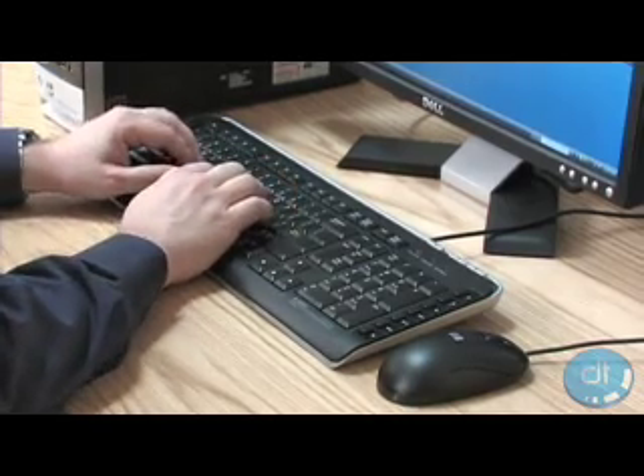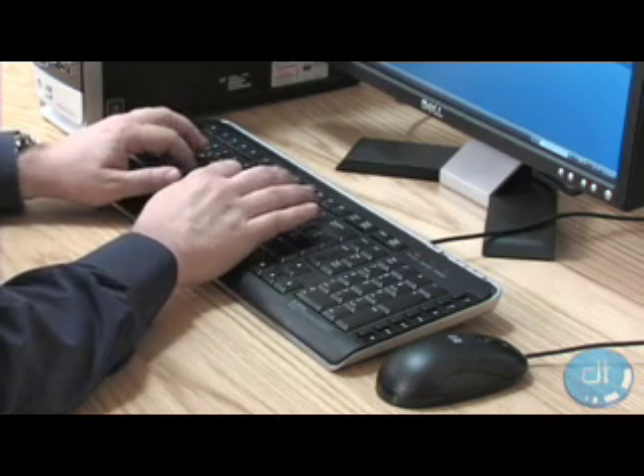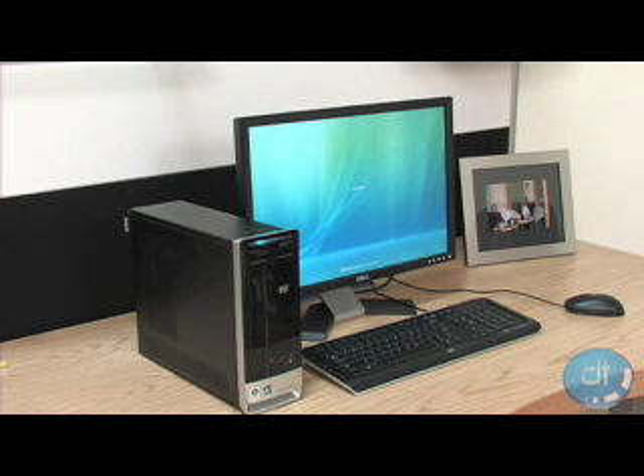The keyboard and mouse aren't much to write home about either, but will complete your basic needs. Our initial boot-up time took less than five minutes, and once configured, took about three minutes before all systems were running. This wasn't totally impressive, but not completely embarrassing either.